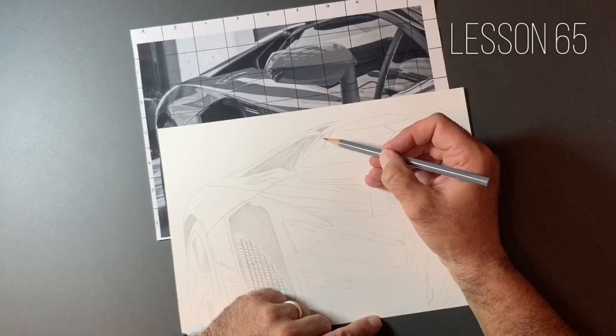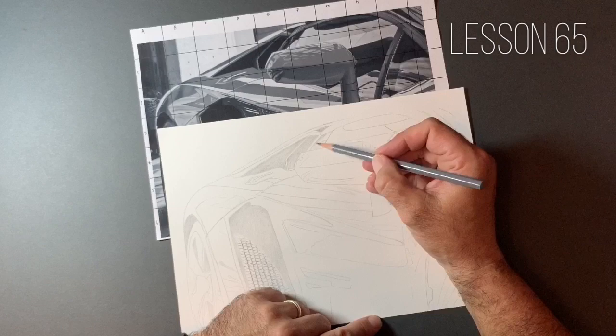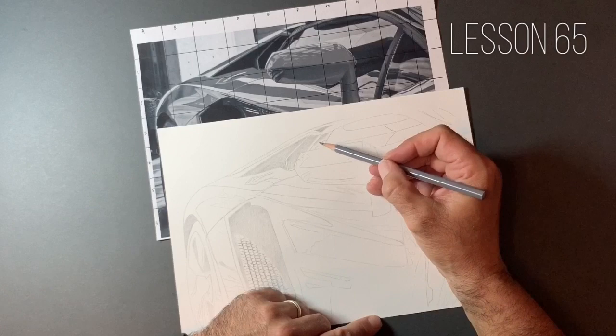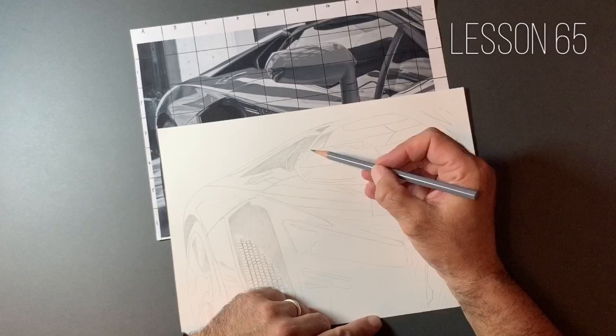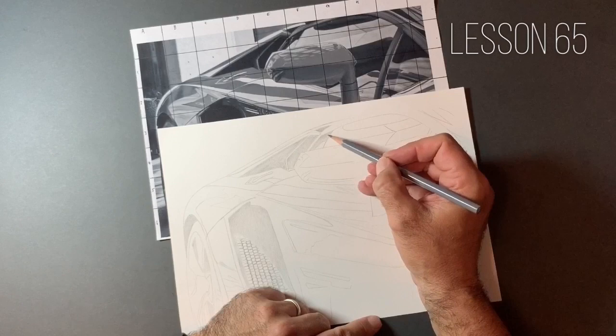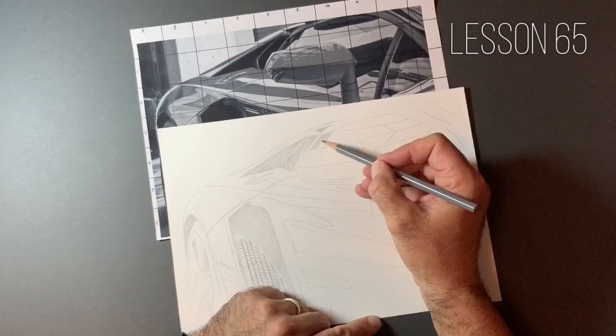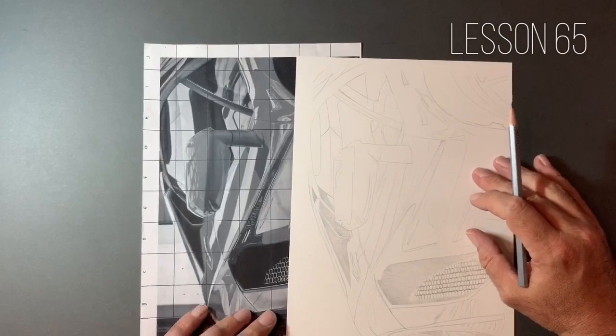I've got this very dark reflection in this window area with a few details in there. When drawing reflections, it's very important to get this stark contrast between where the light's hitting and the shadowed areas. On the glass, you've got some very deep blacks, but directly next to them — something you don't get with any material other than shiny objects — you have black going straight into white. Capturing those points is vital when we're trying to draw something that looks shiny.